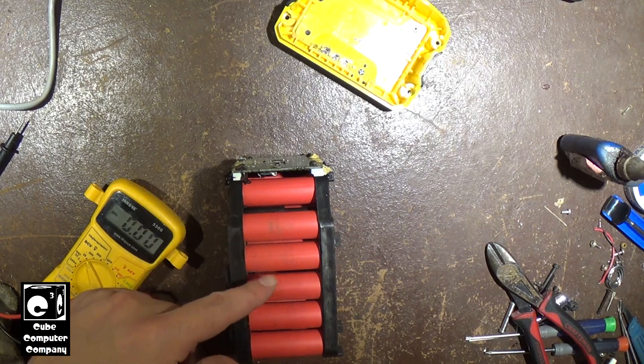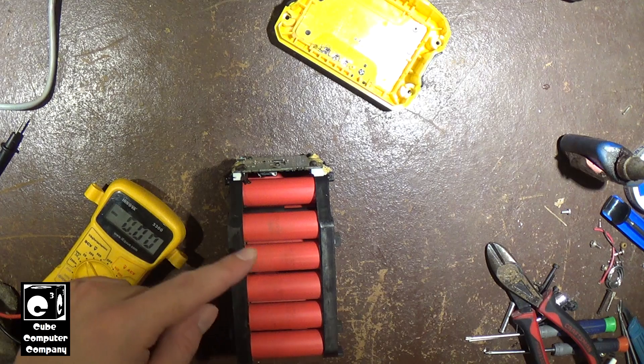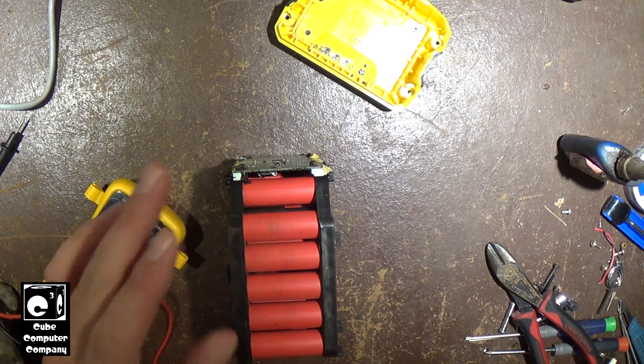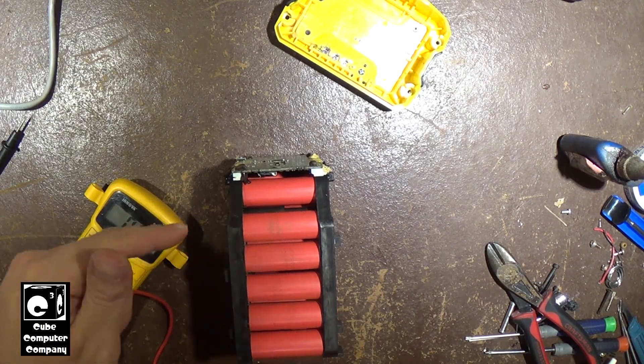We have 19 perfectly good 18650s in here that I'm going to salvage and put to use somewhere else. These are good tool-battery cells - high-discharge rated. You could even use these for high-drain applications like vaping if you wanted to. They're rated for high discharge.